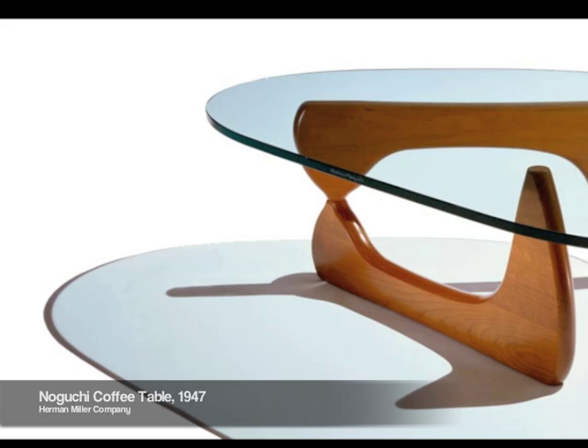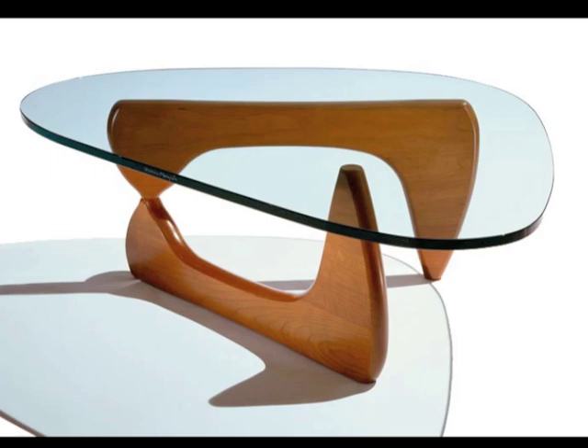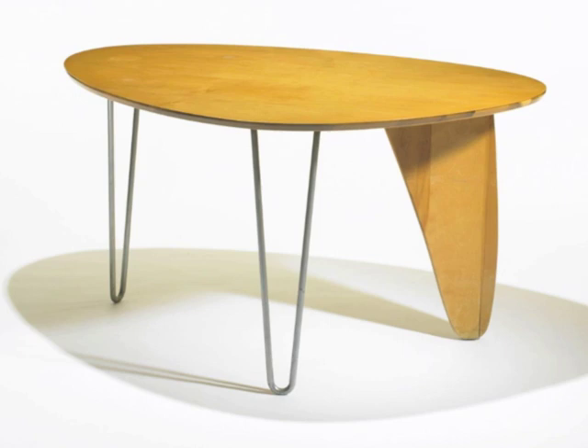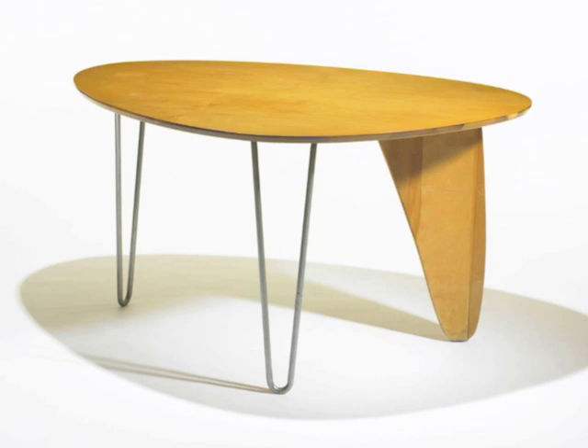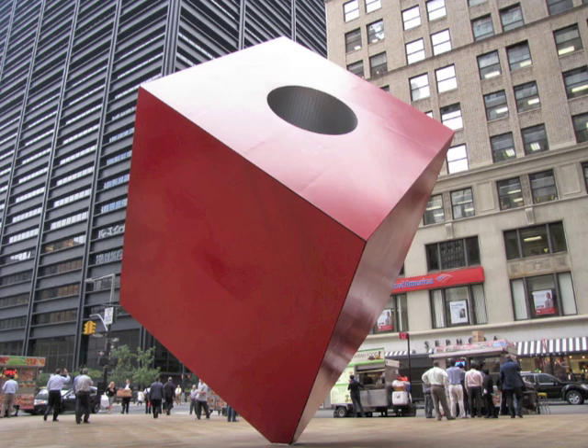In 1947, Noguchi began a collaboration with the Herman Miller Company when he joined with George Nelson, Paul László, and Charles Eames to produce a catalog containing what is often considered the most influential body of modern furniture ever produced, including the iconic Noguchi table, which remains in production today. Noguchi is also known for his abstract sculptures designed as adjuncts to architecture.